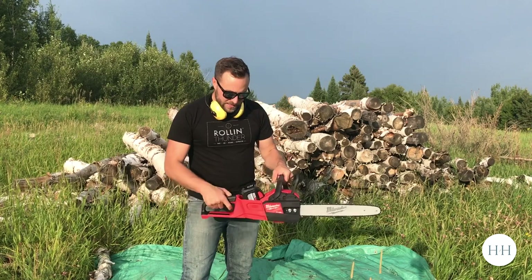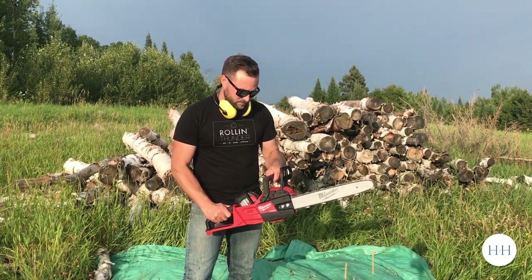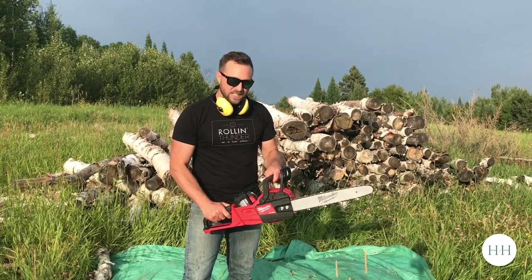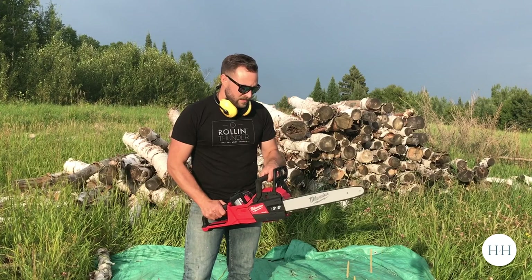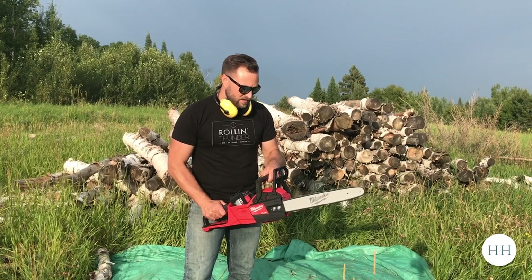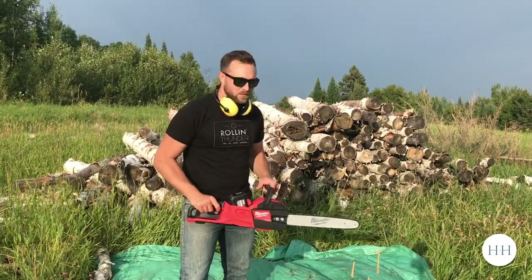If you're wondering what it sounds like... it takes a couple seconds for it to brake — it's not like it turns off instantly. So we'll get to it.